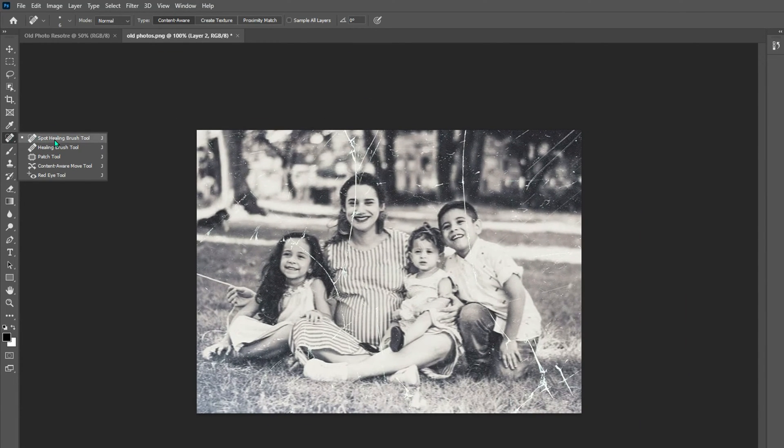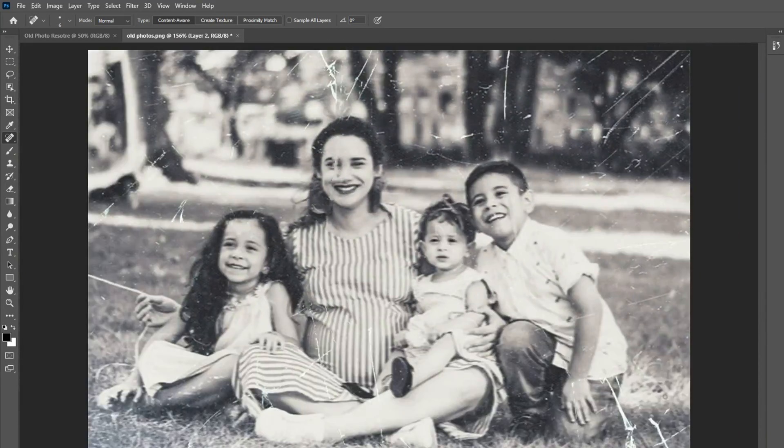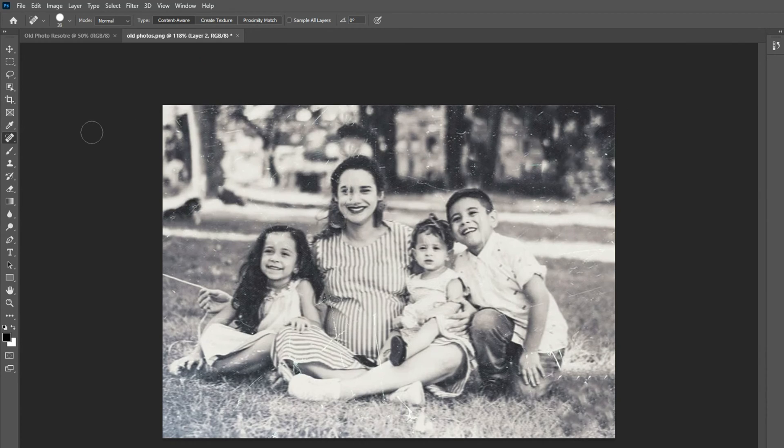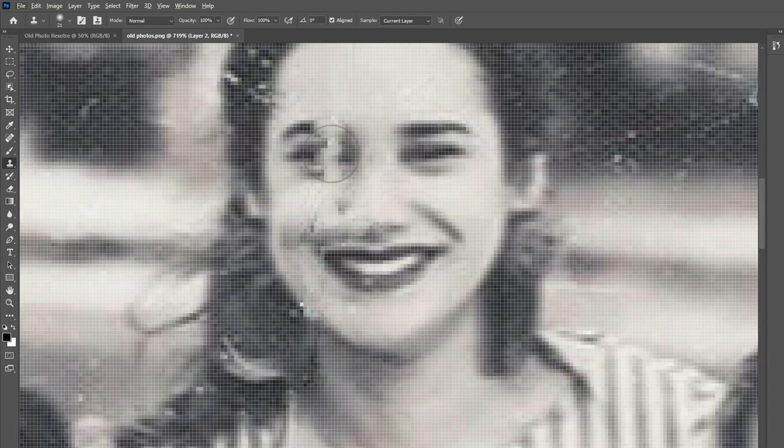Use spot repair brushes to erase creases, tears, water damage, and mold. Smooth out details or textures with the clone stamp tool. Sample an area by holding Alt or Option on Mac and clicking. Ensure you select current layer and layers below to work safely.